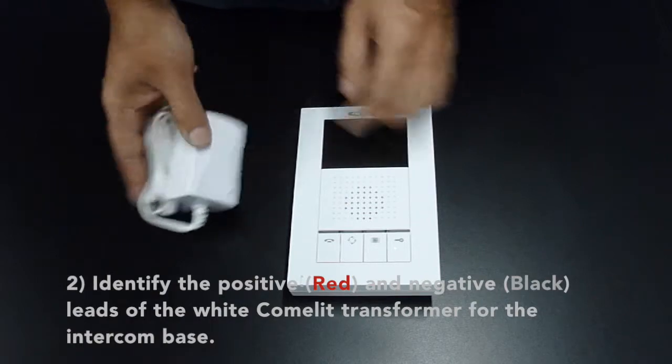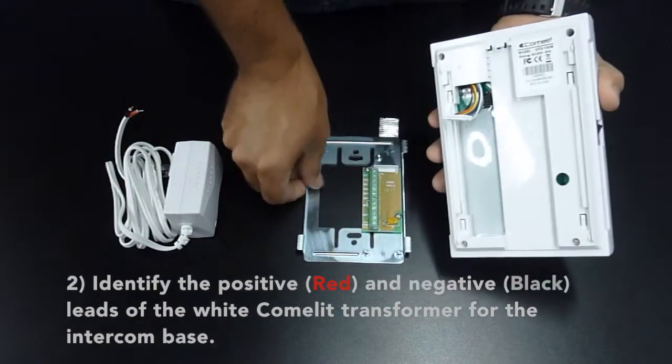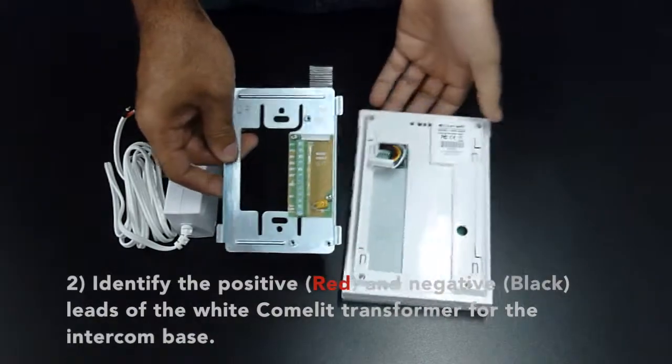Identify the positive red and negative black leads of the white Comlite transformer for the intercom base.